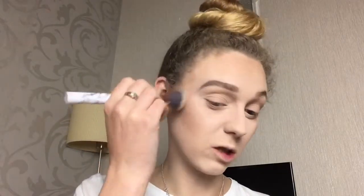To bronze, I'm going to use the L'Oreal Back to Bronze bronzer. I'm going to use this just to warm up my cheeks — not that I really need it because I did use that concealer — but it will just give a little bit more warmth.